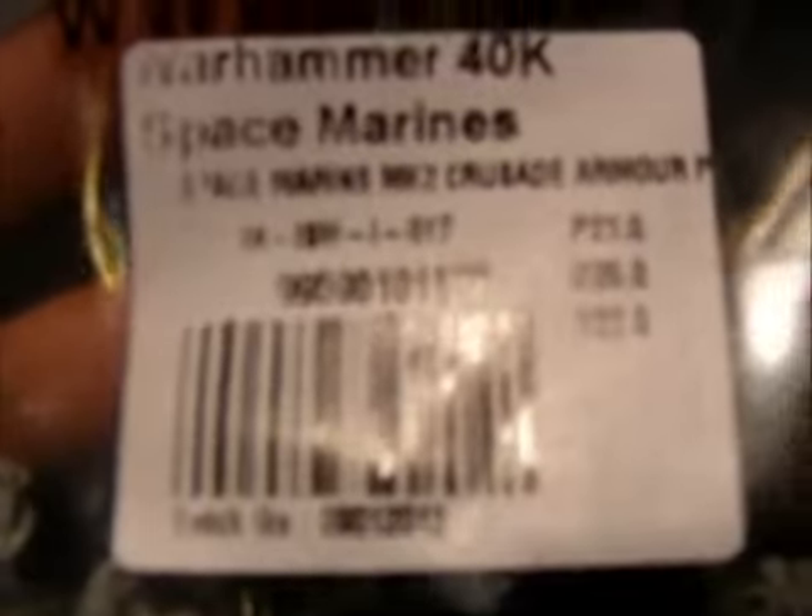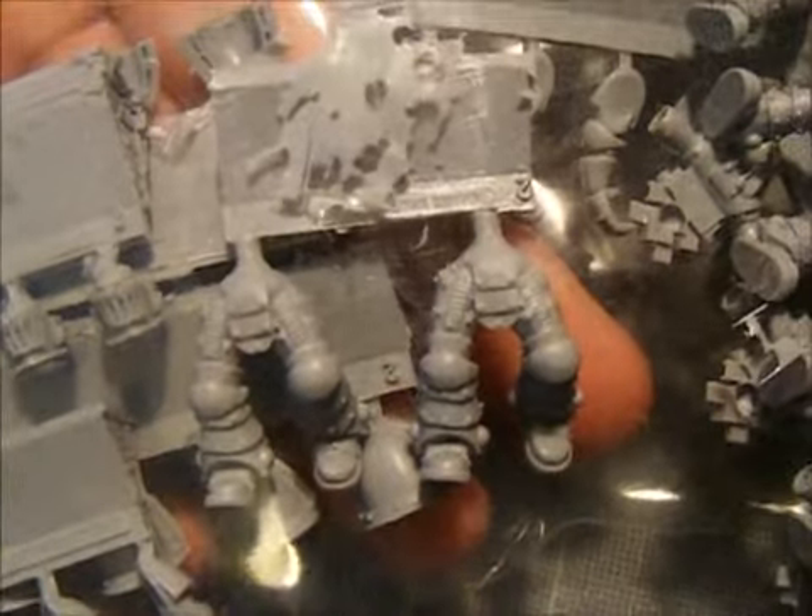Mark 2 Crusade Armour — it's just a really nice mark of armour. I really like the legs on these, they're quite different.